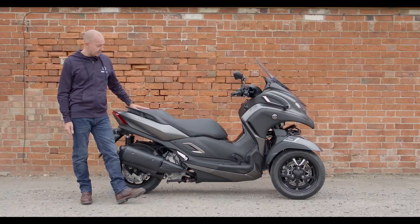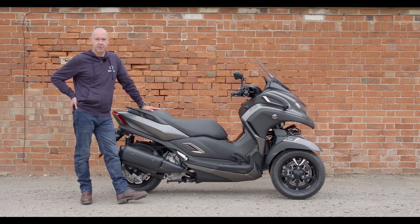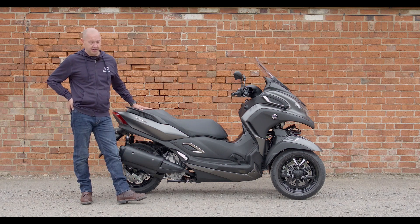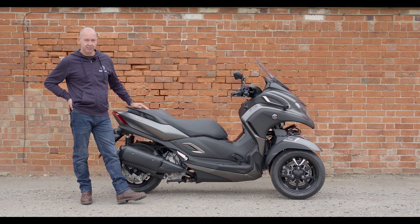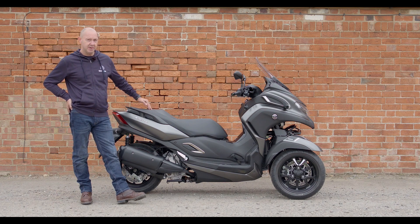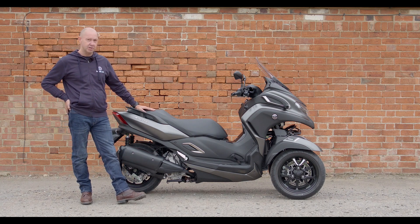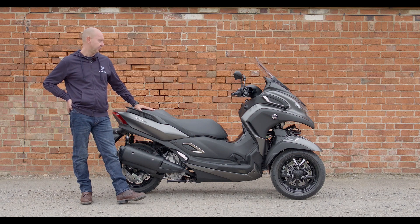The Yamaha Tricity 300 — Piaggio has already been doing the MP3 for quite a few years and done really well with that. Then there are brands like Quadro and Peugeot who've all got their own three-wheelers and four-wheelers out. But this is the first time Yamaha has done one that you can ride on a car licence, and it's the highest power in its class — kicks out 28 brake horsepower, top speed of 80 mph, 190 on the clock. It feels really stable, handles very well, really neutral. The weight seems to sit a bit further down than the MP3, so it's not quite so top-heavy, and the steering is really light, which is good. It feels stable filtering through traffic, whereas the MP3 can feel a little bit twitchy — they've done a good job of getting that right all round.